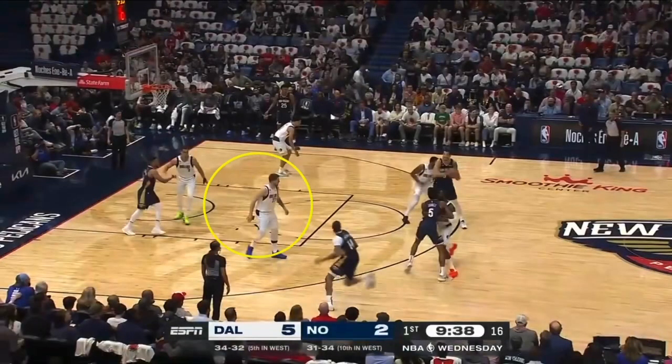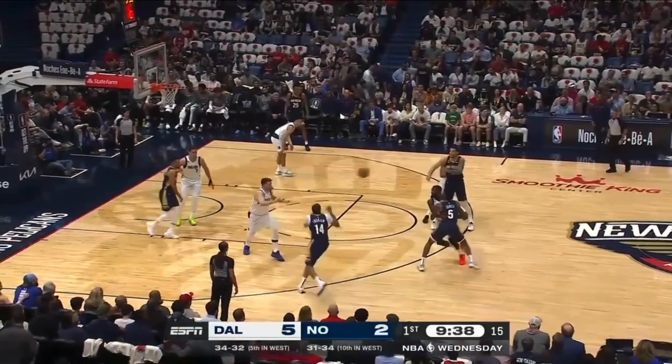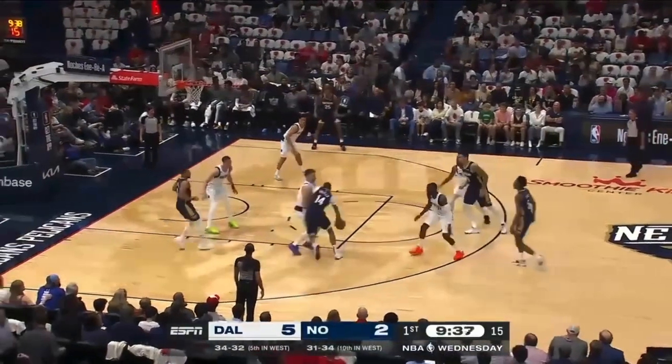Why is Luka Doncic just staring at the ball? Could you please see Brandon Ingram, your man? Look at this — staring at the ball. Now I gotta guard Brandon Ingram? It's a little late for that.